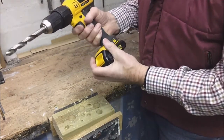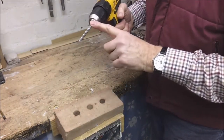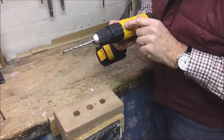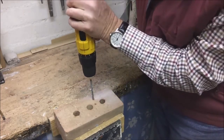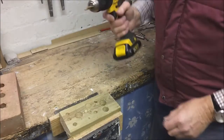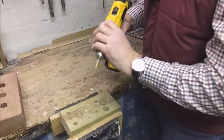It has a forward and reverse. By inserting a masonry drill bit and changing the setting to hammer action, we can drill masonry. And by inserting a screwdriver bit we can actually use the machine as a screwdriver.